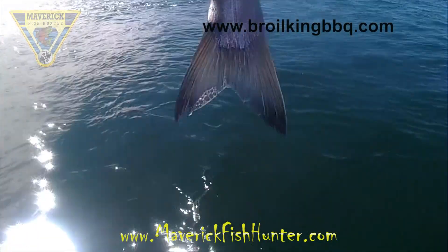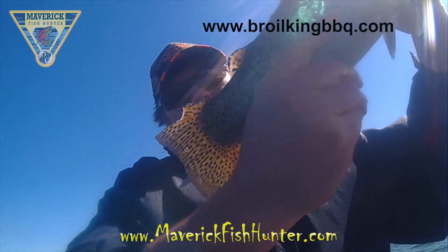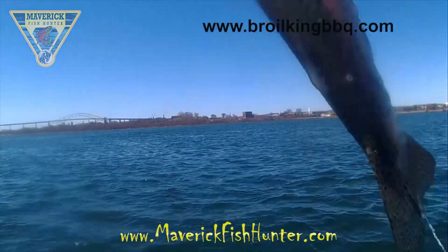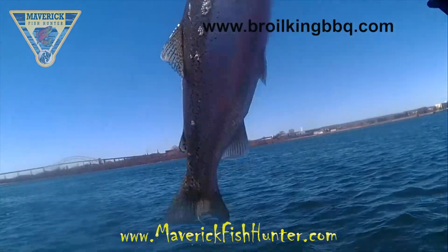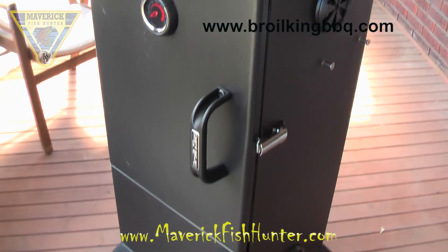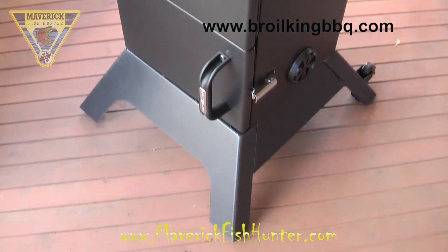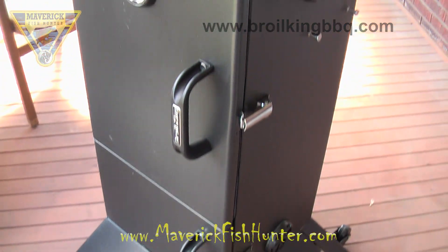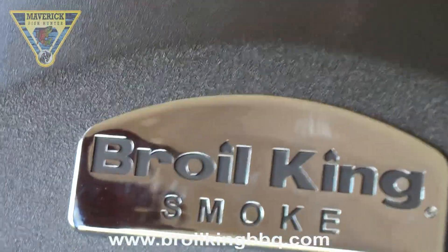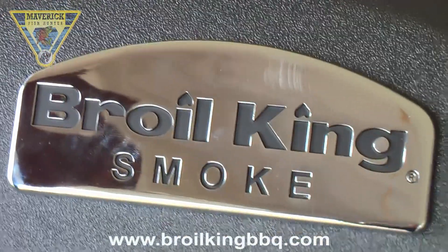A few salmon, a couple steelhead — beautiful fish deserves beautiful smoke. Royal King proudly introduces a new line of exceptional vertical smokers, available in either propane or charcoal models. Royal King smoke cabinet smokers are engineered to create mouth-watering, authentic smoke flavor.